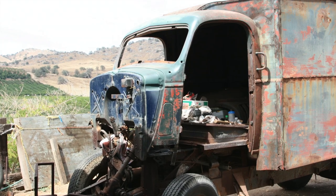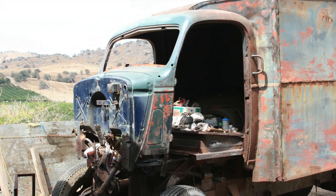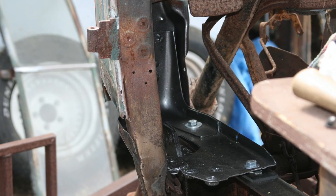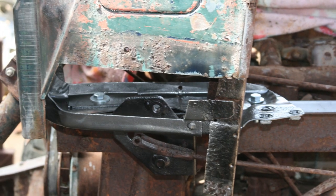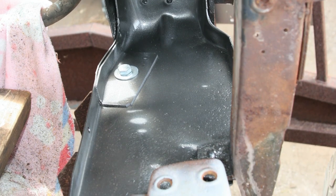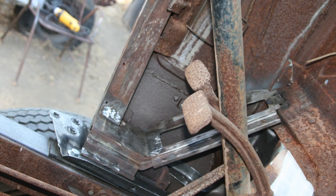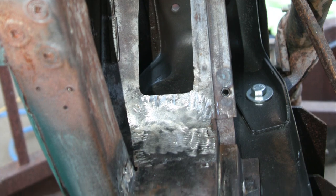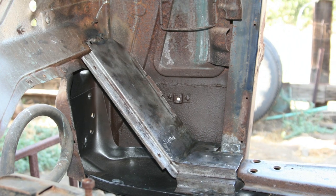We took all the sheet metal off of the truck so that we could get to the inner structure. We had to replace the feet to the cab — that's what the cab sits on the frame with. These foot pads were replaced on both sides, left and right, from a donor cab. We also replaced the toe board supports on both sides. Those were rusted beyond use, so the old ones were cut out and new ones were spot welded in to accept the new toe board.